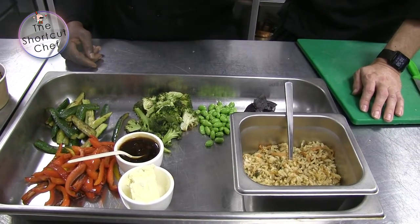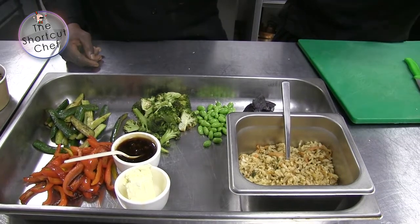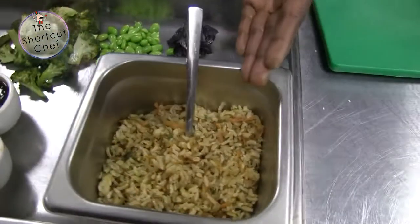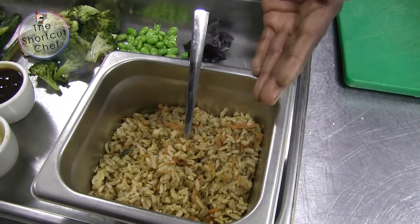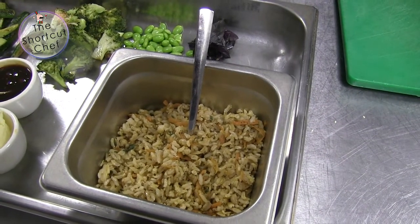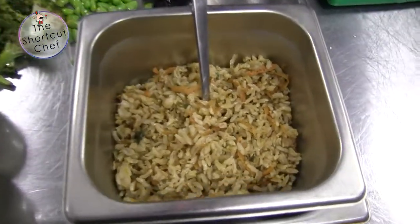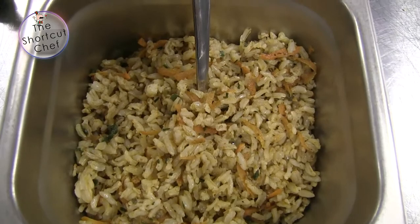And then you cool them off in cold water with ice. Then I put my rice there — the spicy rice. This is brown rice. I spice it with some secret spices — there's some herbs, some carrots — it doesn't matter what vegetables you're going to use in there.